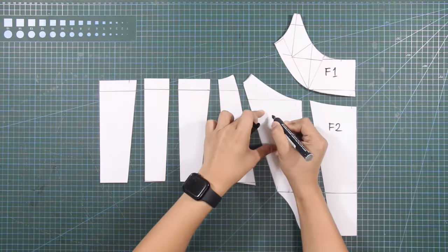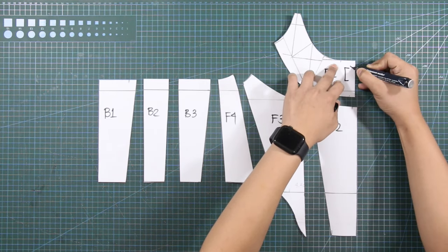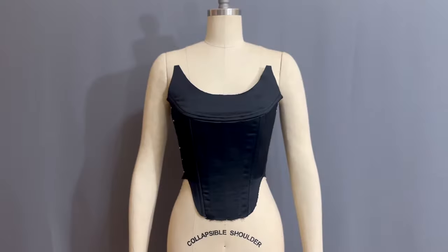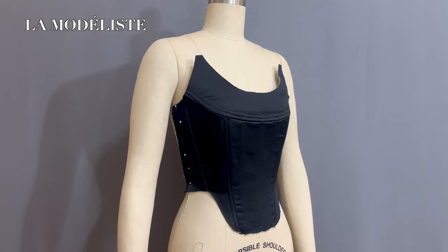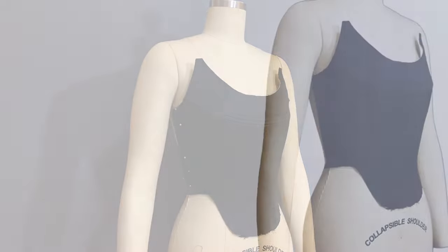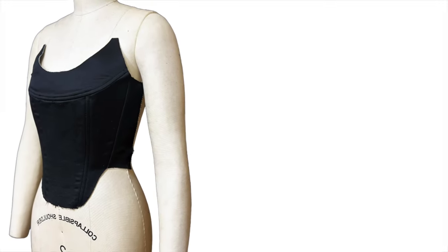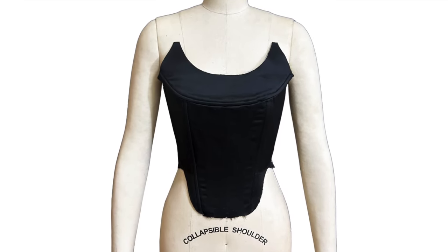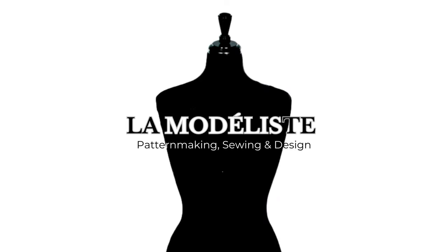Do not forget to label each pattern piece. This is my front corset mock-up, inspired by the Medusa corset by Versace. If you have any questions, please do not hesitate to comment down below and I will reply as soon as possible. If you like this video, please give it a huge thumbs up, and if you super like this video, please give me a super thanks. If you're not subscribed to my channel, La Modelis, make sure to hit that subscribe button. I will see you guys again on the next tutorial!